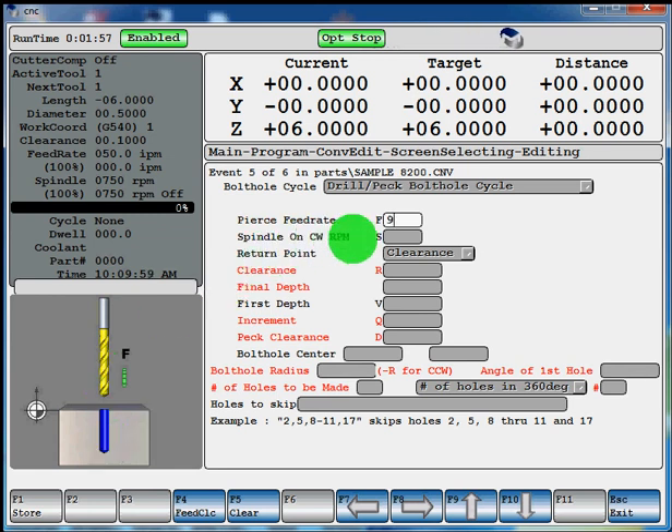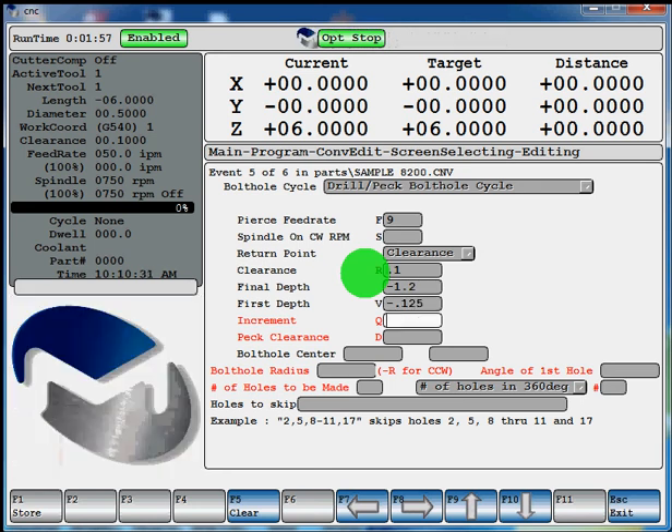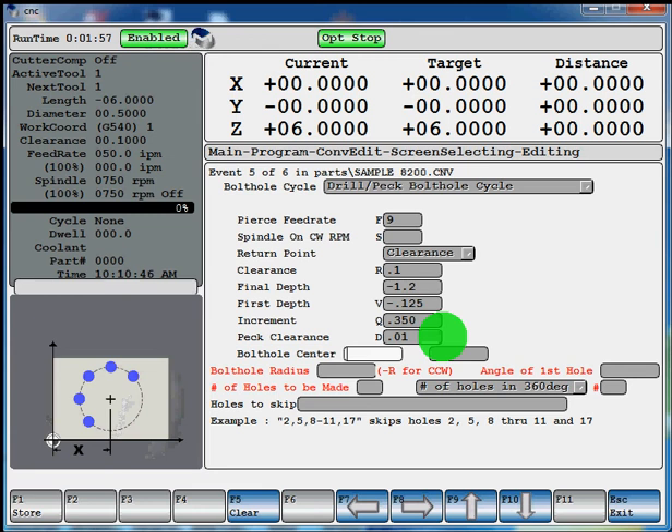Your spindle on clockwise RPM — that field is black so you don't have to enter anything there because we did that on our tool change page. If you want to enter a different RPM you can do that and the machine will change. If not it will run at what you programmed on your tool change page. Hit enter to come all the way down to our clearance field — clearance will be 0.1. The final depth will be negative 1.2 — we're going to drill all the way through this plate. Your first Z depth and your cut increment. Peck clearance is just going to be 0.1 — that's the distance it's going to stop before it engages at feed rate again after it pecks out of the hole. Your bolt hole center — we'll say the center of our block is X0, Y0. The bolt hole radius we'll say 2.5.